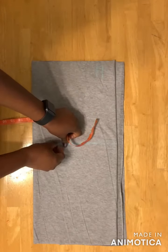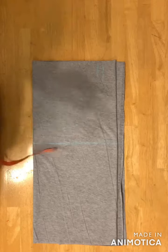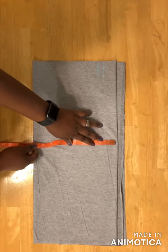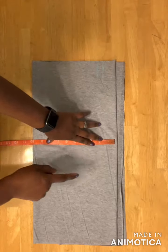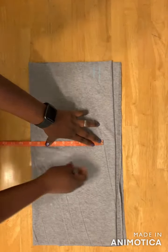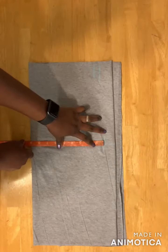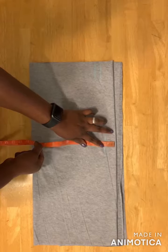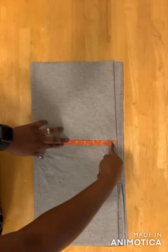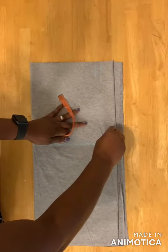On this line I'll be taking the hip measurement — you divide your hip measurement by four. I have 36, so divided I have nine. Then we use whatever we have left, which is about one and a half inches, for the crotch extension, so I'll make a curve line here.